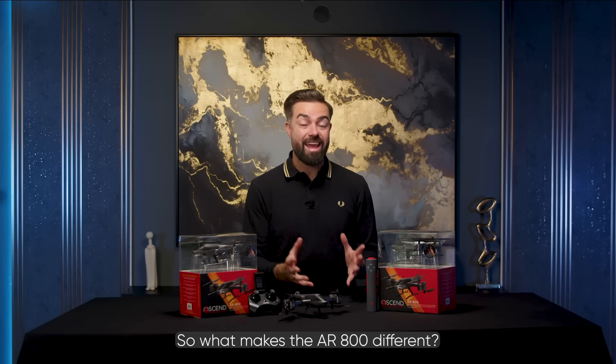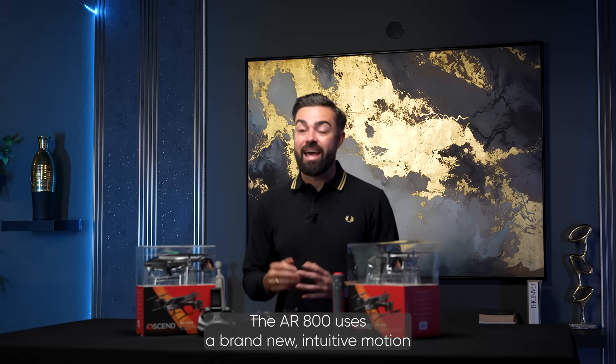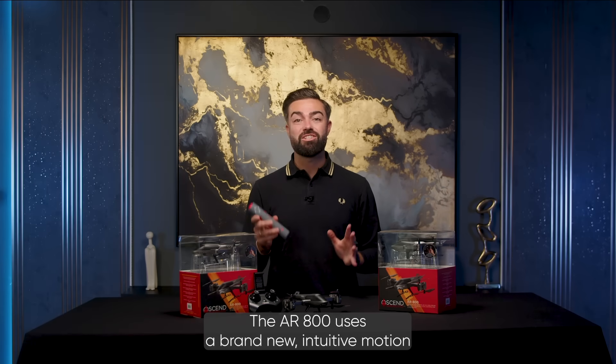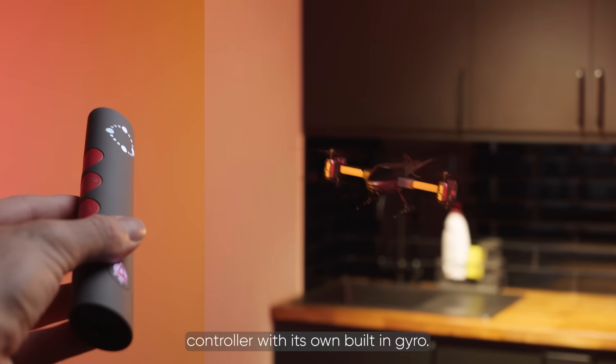So what makes the AR800 different? This isn't your standard joystick drone. The AR800 uses a brand new intuitive motion controller with its own built-in gyro.